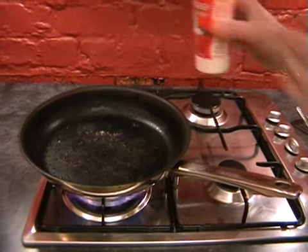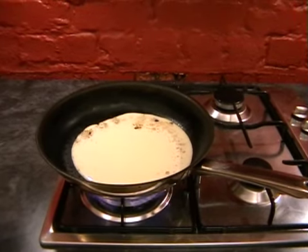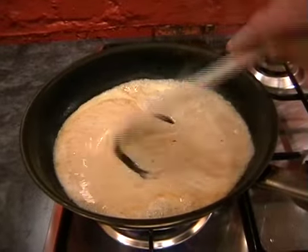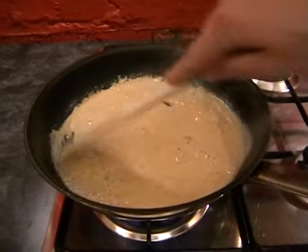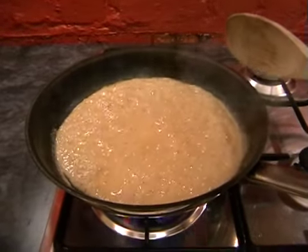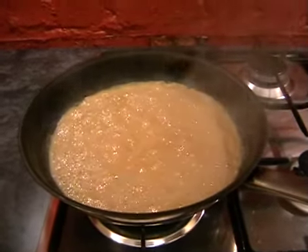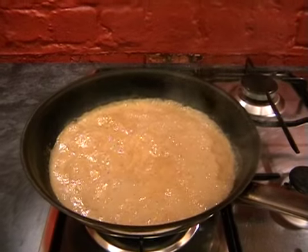Now just pour in the cream - about 100 milliliters. With your wooden spoon, start scraping the bottom of the pan. You can see it instantly starts going brown - all that is is the pepper and the really nice caramelized juices from the steak. Turn the heat down to low because it's bubbling away. You can leave the cream on the hob and take your potato wedges out of the oven and over to your work surface.